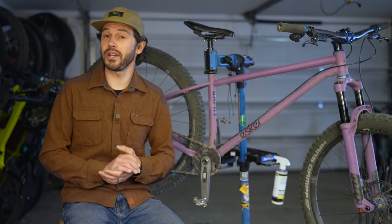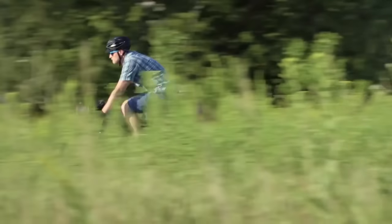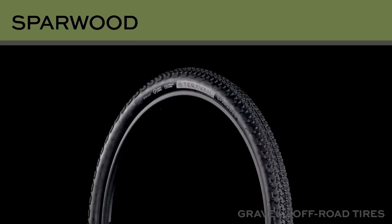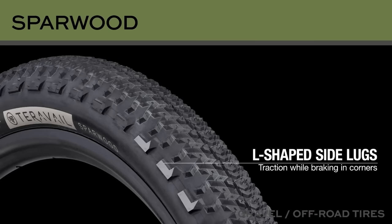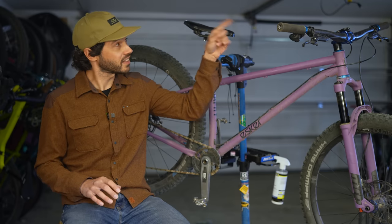Before we dive into the review, this video is supported in part by Teravel Tires. The Sparwood is Teravel's mixed terrain tire, made for comfort and performance when covering long miles on pavement, gravel, and forest service roads with a dash of single track. The tubeless-ready Sparwood comes in a few different sizes and variations, my favorite being that 29 by 2.2 inch durable casing version. For more on the Sparwood, make sure to hit the card, and I'll also find a link below.